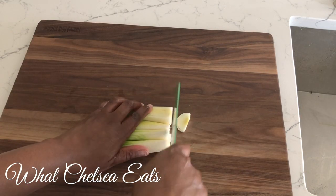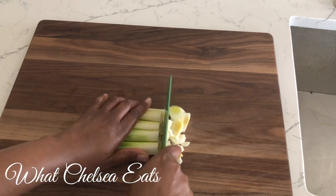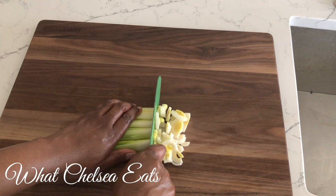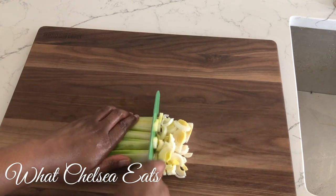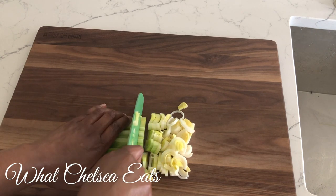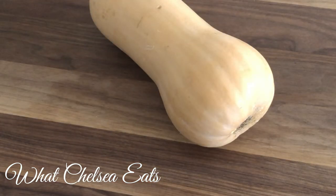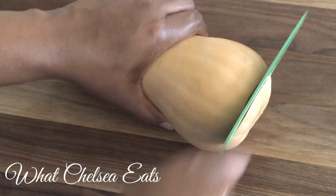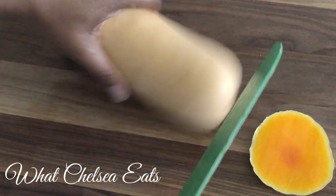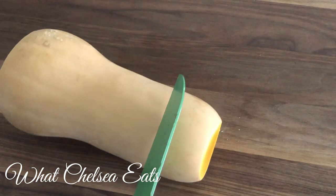Once you're done washing your leeks, slice them thinly — I like to do mine in thin ribbon-like slices. Cut them up and next we're going to work on the butternut squash. Lots of people have trouble with butternut squashes. When I first started cooking butternut squash I had a hard time getting the skin off because I didn't understand how to cut it.